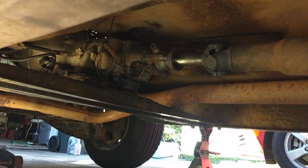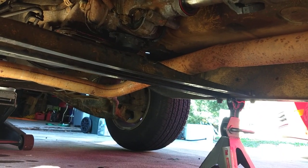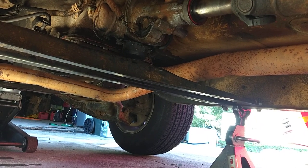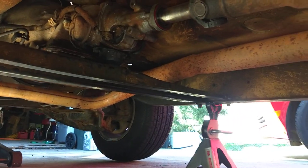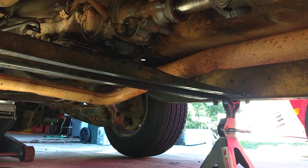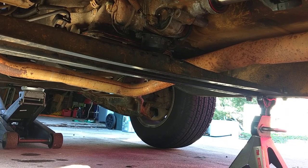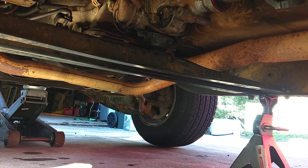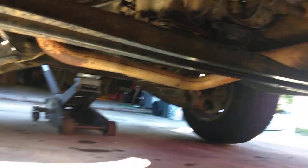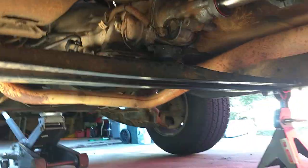Hey guys, welcome to another edition of Paul Blark's Garage. This is kind of a second video about the transmission. I said I had something I wanted to come clean on — basically, I actually did not install this transmission. There were just too many modifications that needed to be done, and I wanted to take it to a shop that had a lift.